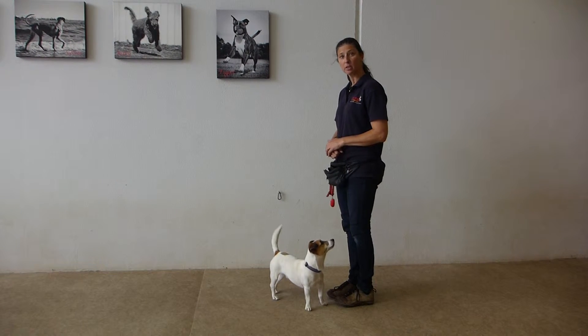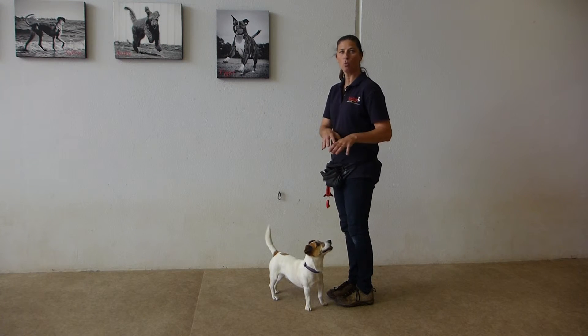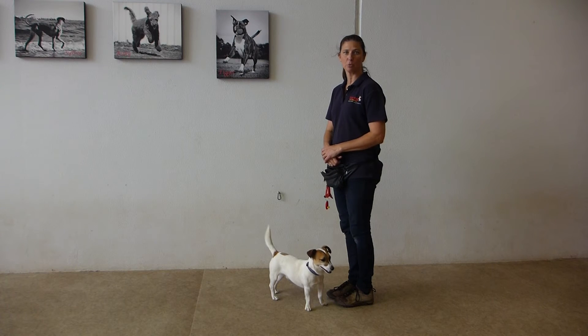That's how we start off with our loose lead walking. We just want to encourage the dog to follow you and eventually start to walk on the same side you want them to walk on, so that you walk together in the same direction.